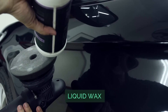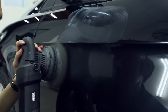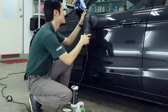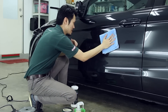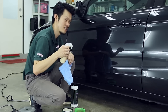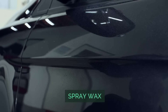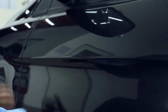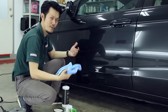Just apply some on the finishing pad — the black sponge — and just work your way across. Then grab a microfiber and buff it off. Paste, liquid, and of course the third type in the form of a spray-on. Spray waxes you just mist some on the paint, take a microfiber and buff. Depending on your style or preference, feel free to choose from any of these.